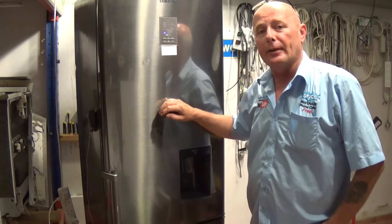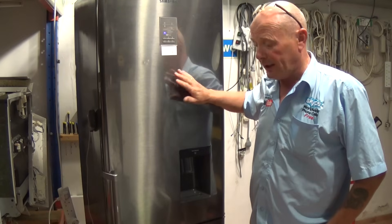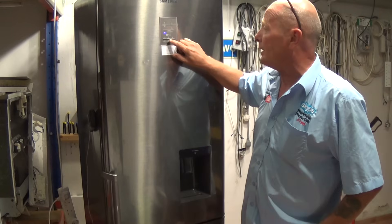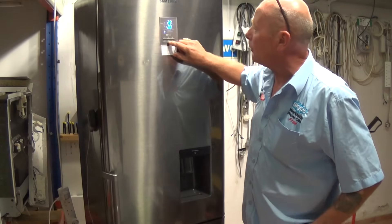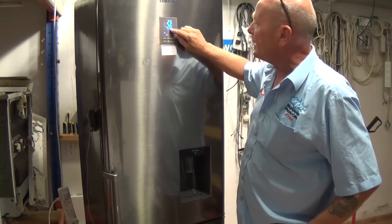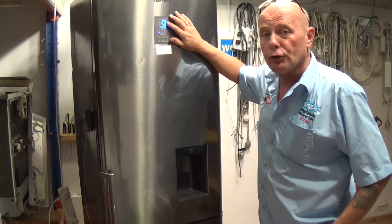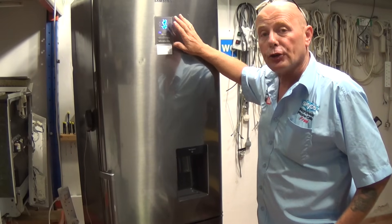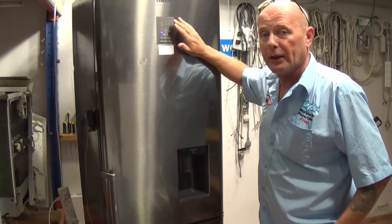Hi, welcome to How To Repair. This video is on a Samsung fridge freezer that is not getting cold in the fridge compartment, but the freezer is getting to a reasonable temperature. At the moment we have a temperature of about minus 20 in the freezer, but the fridge is at room temperature. We've had a look on the graphing system, which is showing us that the fridge slowly got warmer and warmer over the course of 48 hours.